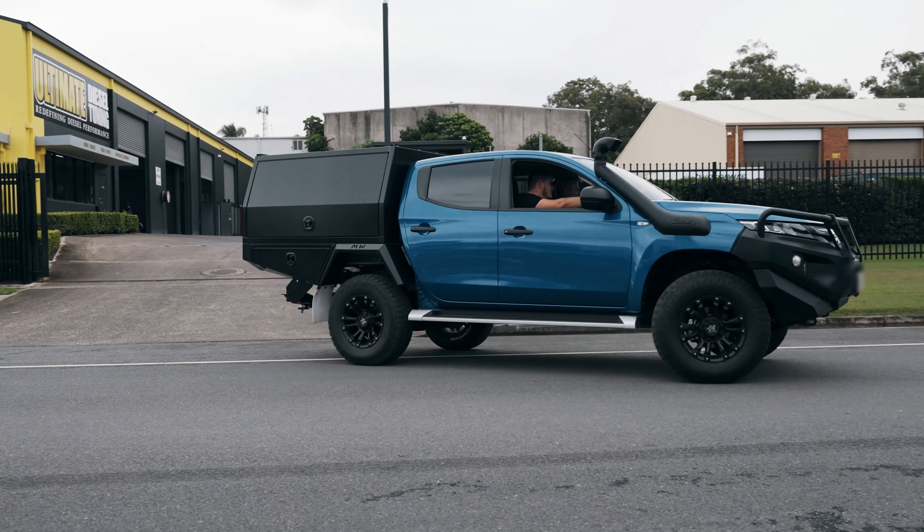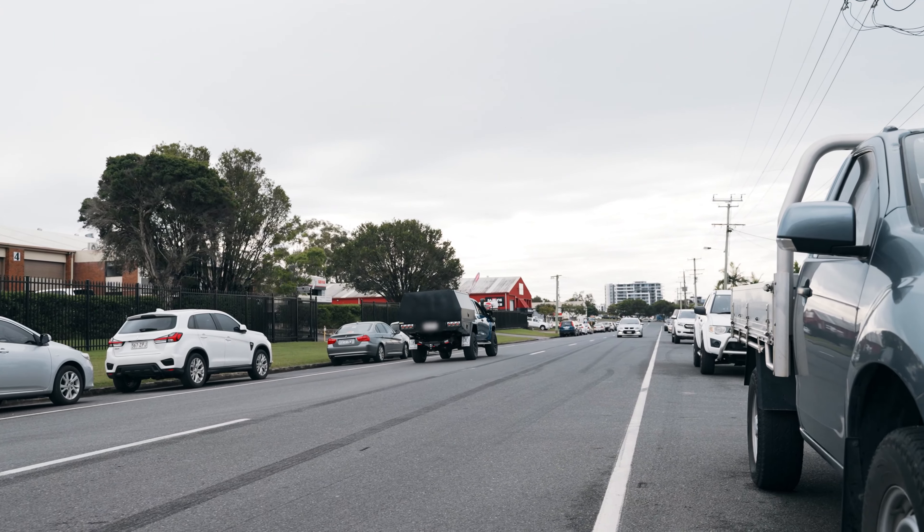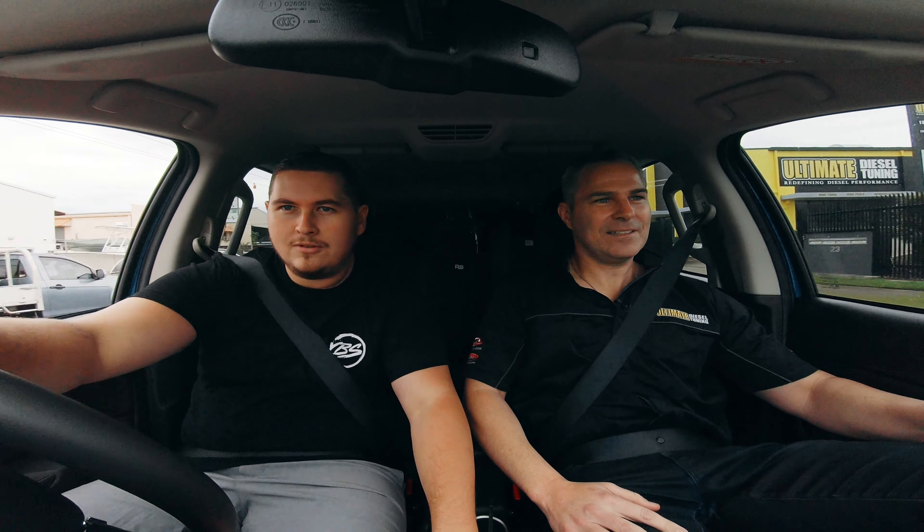You've got your van behind you — it'll just be really noticeable to drive. Numbers are one thing, mate. Let's jump in the rig and take it for a spin.